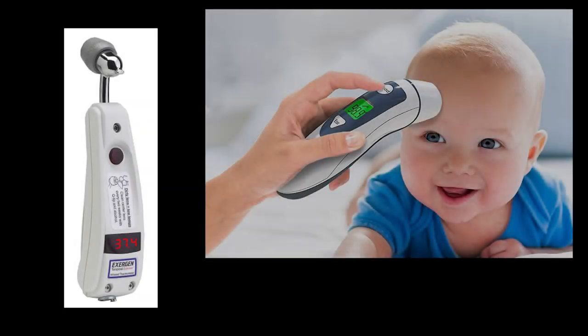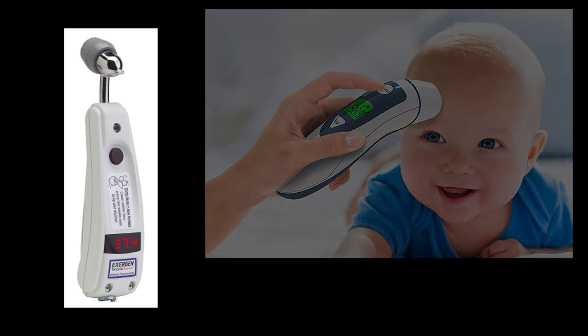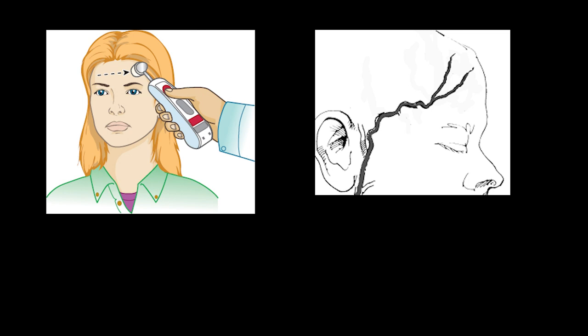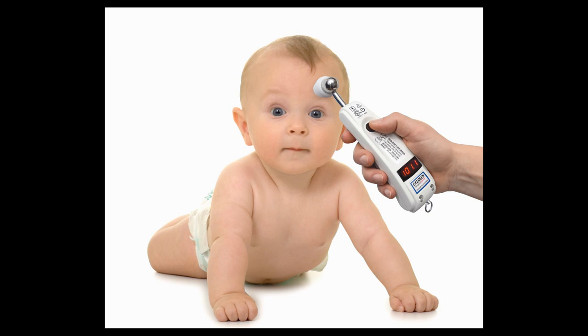Temporal thermometers are a more recent technology, which reads the infrared emitted from the temporal artery by scanning across the forehead and behind the ear. Temporal scans are quick, accurate, and convenient for taking pediatric temperatures. Because temporal thermometers contact the skin and read infrared beneath the skin, they suffer less from ambient temperatures, yet they do require cleaning between patients since they make direct contact.